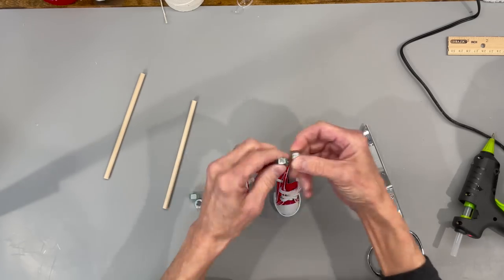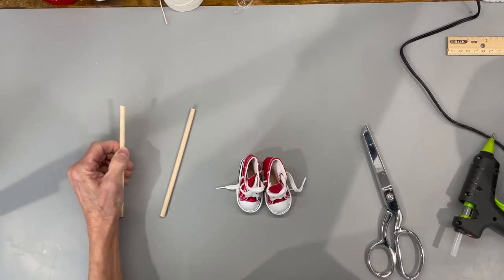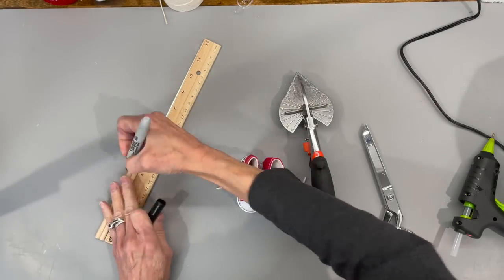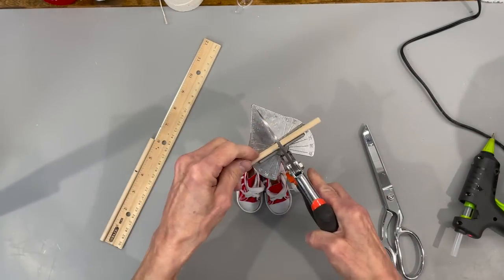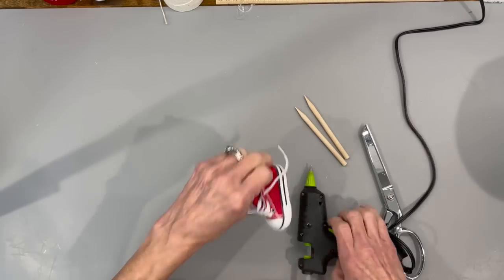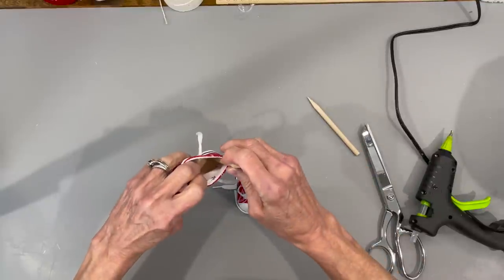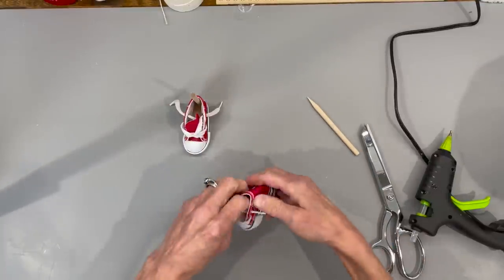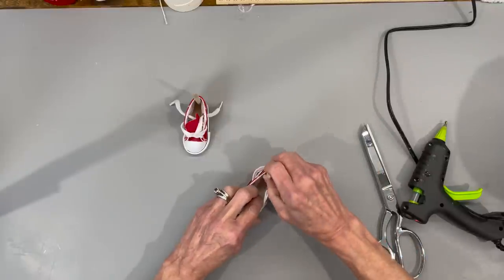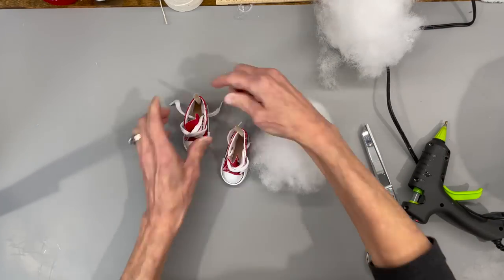Next we're going to take two little tennis shoes — I got these on Amazon. I'm putting two little 5/16 inch weights in them just to give some weight to the front part. I'll give you the link below. Then I'm going to take two dowel sticks that measure quarter inch by six inches and cut them off at four inches, then sharpen both ends. Just take them to a pencil sharpener. Put a little glue in the bottom part and on the back part — that's where we're going to put that stick. We're going to put a lot of stuffing in here, so this is going to hold in here well. Just make sure they are glued in there and standing up straight, then start filling them up with stuffing until they're completely full, like as if a foot was in there.